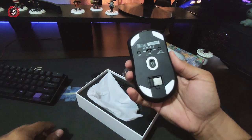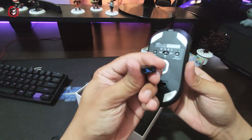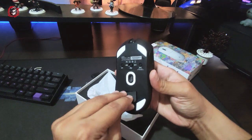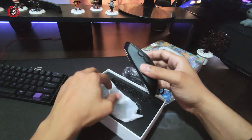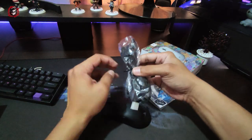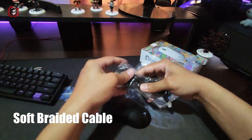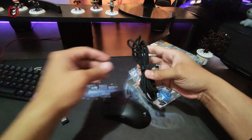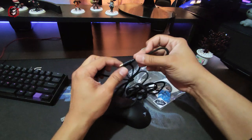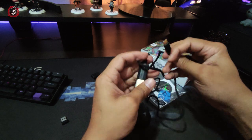RGB on a wireless mouse can affect battery life — being at only 20-30% charge can happen faster. This is unlike something like a Logitech wireless mouse where RGB really drains battery. The cable on this one is a braided soft cable, which is a nice touch. It's about 6 feet, which is not bad.